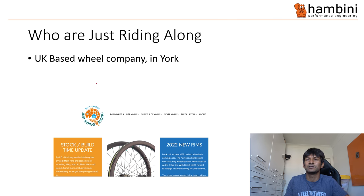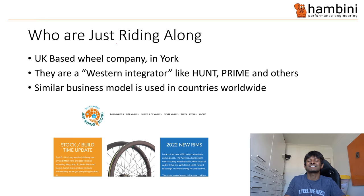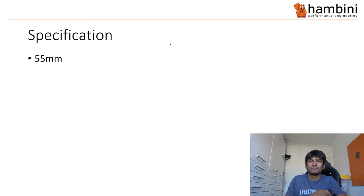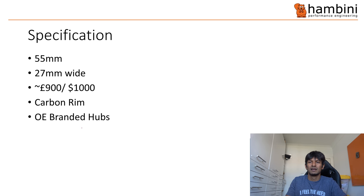Who are Just Riding Along? Well, they are a UK-based company. They are based in York, which is in Northern England — it's a Roman city. They are what I would term as a Western integrator. They are a bit similar to Hunt, Prime, and some others. This kind of business model exists in several countries worldwide — the one that springs to mind is Flow Cycling. Flow in the US adopted the same kind of model, almost like fabulous manufacturing. For JRA it's a bit different. Specification: 55mm, 27mm or 28mm wide. They are $900 or $1,000 depending on where about you live. They are carbon rim and they've got OE branded hubs.